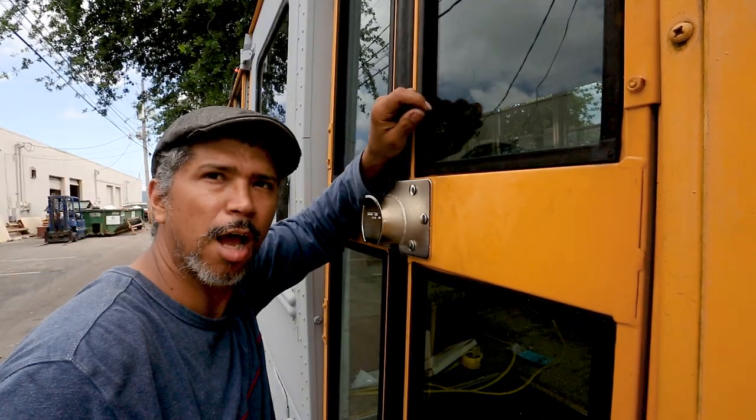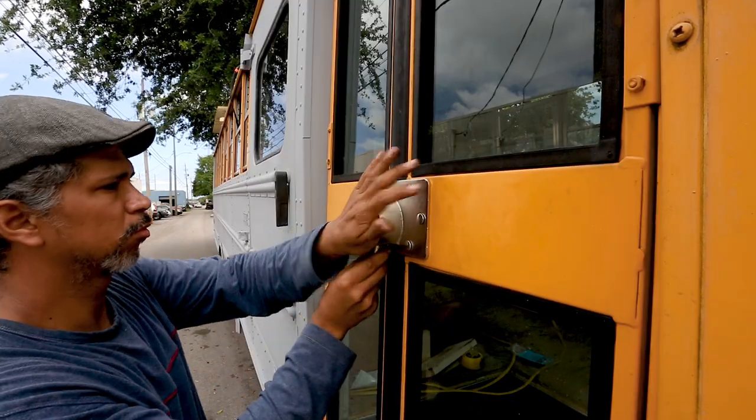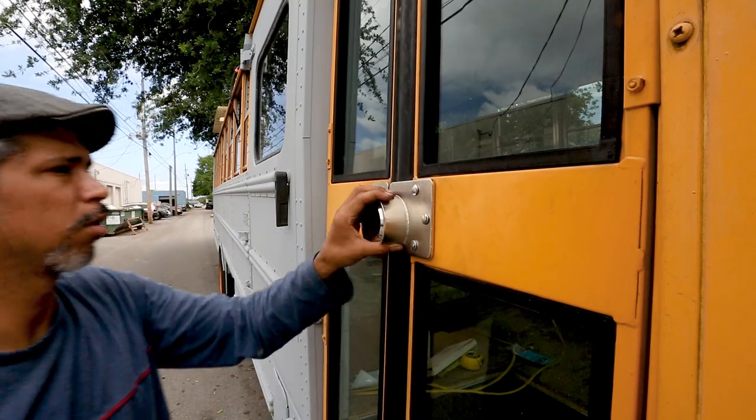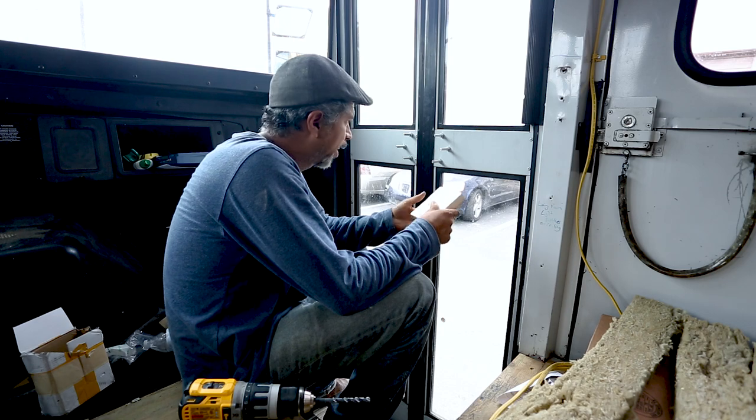All right, that's done. Now let's see if it locks. There we go. Everything is done from the outside.